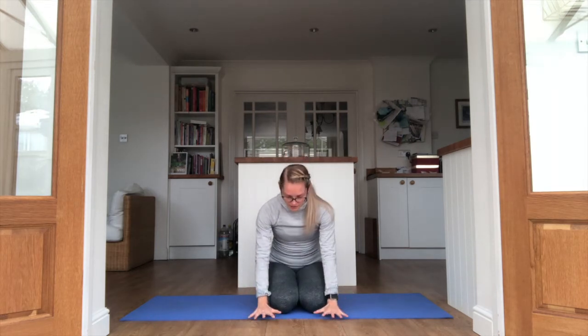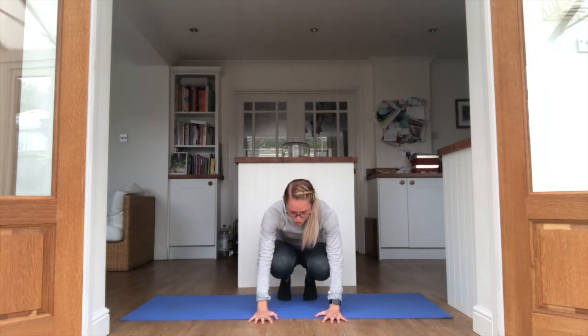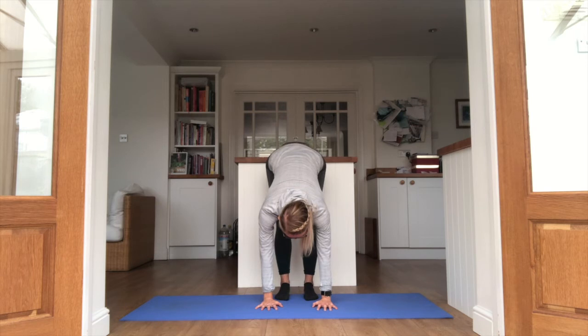We're going to start standing up now. Hands on the floor, just tuck the toes under. If you're already standing up, you can fold just gently in half, reaching down towards the toes. Knees still slightly bent, head down, looking between the knees. Just rock it forwards and backwards, toes to heels.